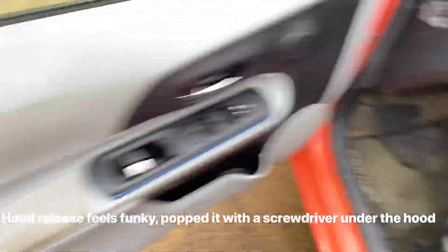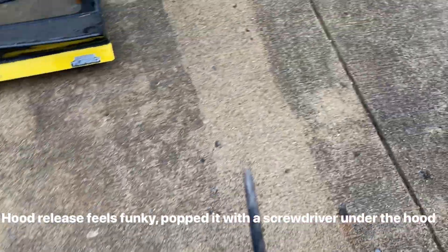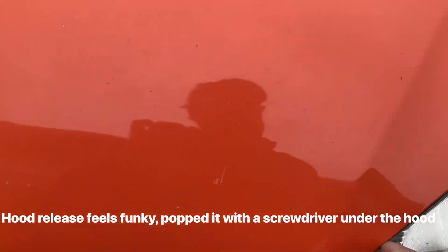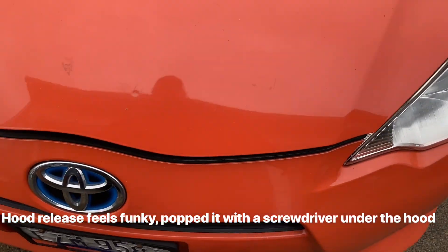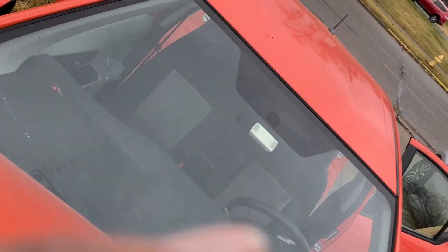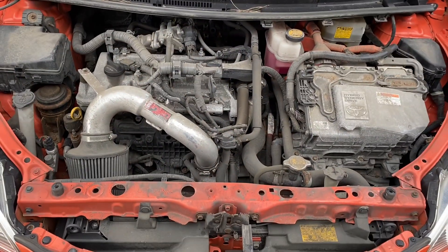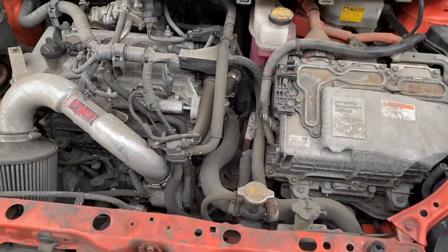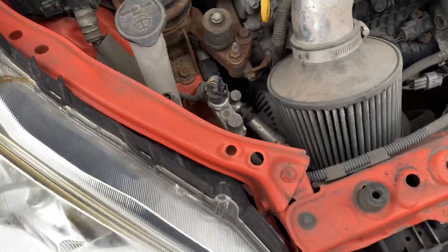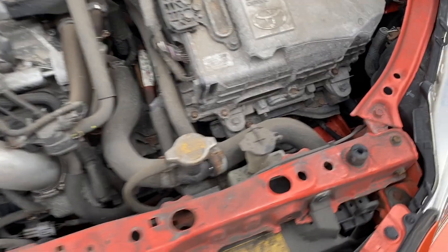I just used this little tool and got it under here without making a scratch. This car is extremely clean underneath, extremely dirty on the inside, and the engine bay is about typical. It's got around 116,000 miles, there's a special deal on it, and it does start up and run.